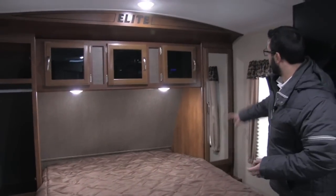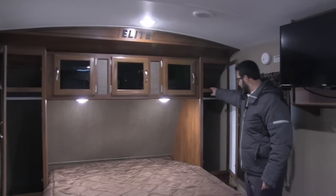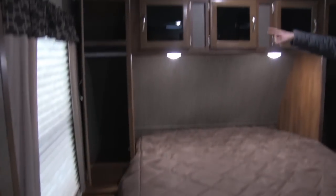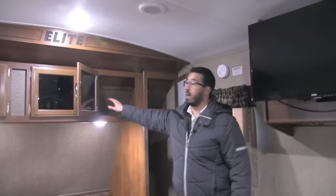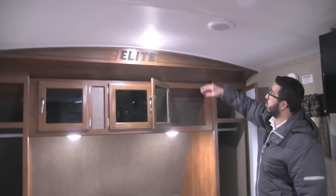If you take a look on the sides of the bed, you will see dual mirrored wardrobe space with a hanging rod, storage up top, a nice shelf down below, and electrical outlets in the side of the bed. Going all the way across the top is your tinted glass, and that does have extra storage in those compartments.